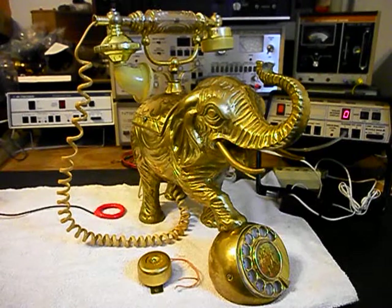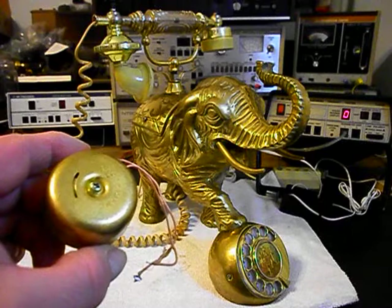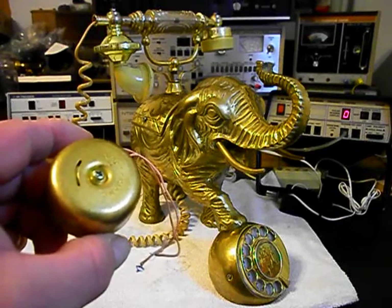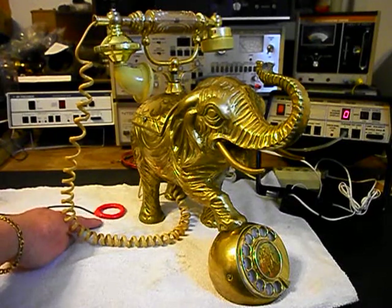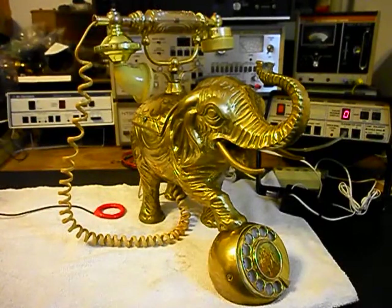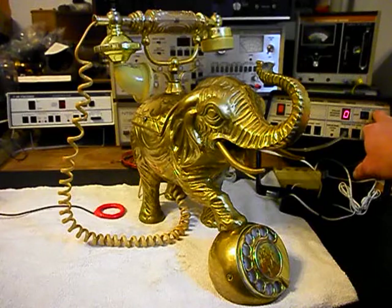We're back now and we are finished up with the repair of this elephant telephone. The bell had issues — from troubleshooting it turned out it was not dependable, so it was replaced. We also have an amplified pickup here so that the receiver audio can be heard on our final checkout. We're going to turn on our amplifier for our pickup and use the analyzer. We're going to ring the telephone a few times.